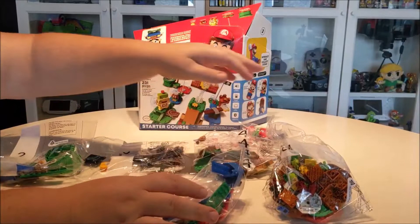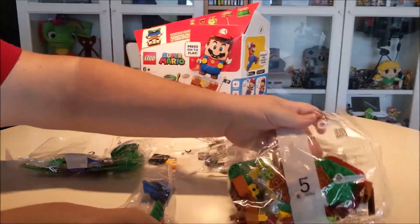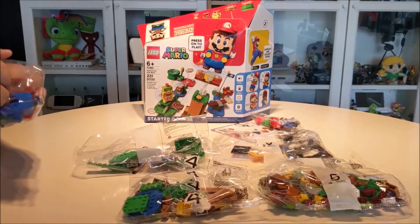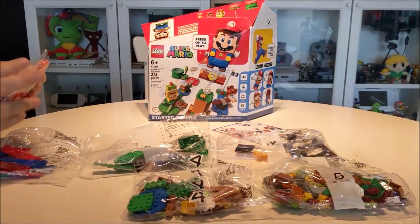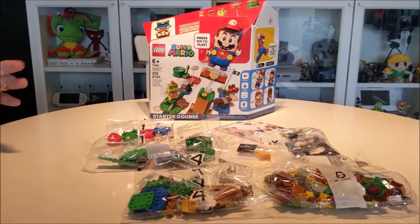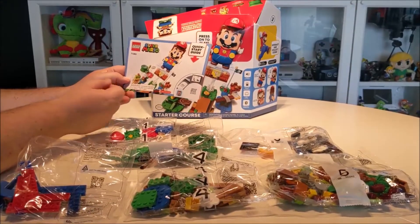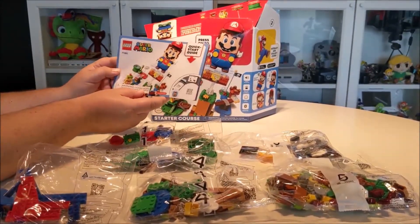As you can see, each bag here is numbered one through five. A little quick start guide comes with it, which gives you instructions and tells you where you can download the app, which will show you step by step on how to put this together.